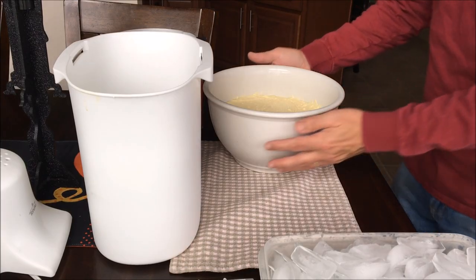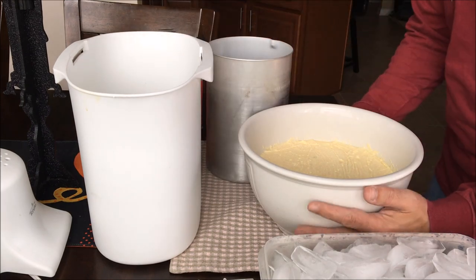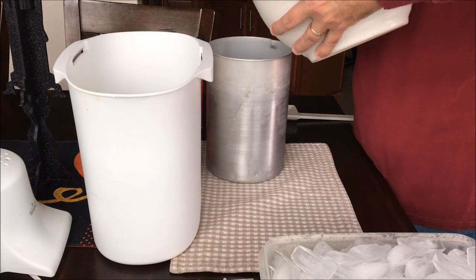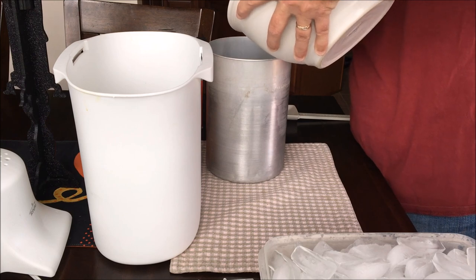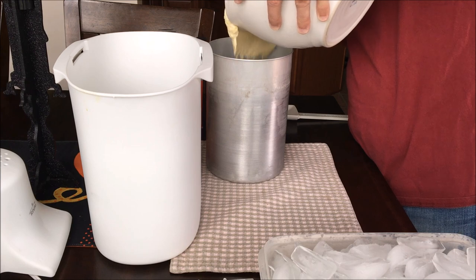Hi, this is Nico from icecreamblogger.com. Today I will be showing you the rival electric ice cream maker. I am making about a half a gallon of French vanilla ice cream. The recipe can be found on my website at icecreamblogger.com.